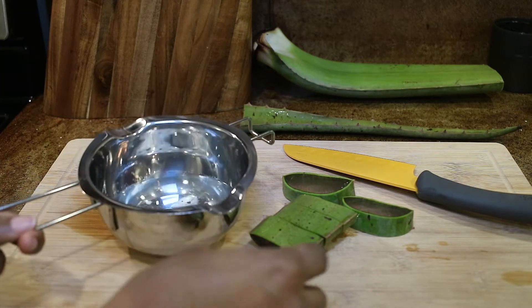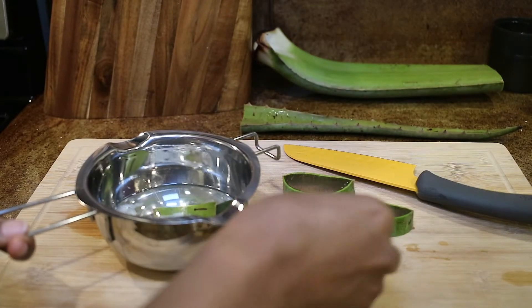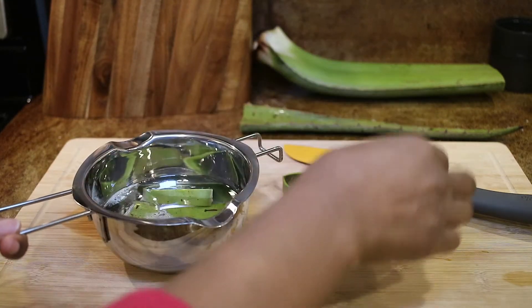Here I am going to go ahead and put the pieces into the aloe vera plant with the melted coconut oil, and then I am going to put the pot on the hot water.